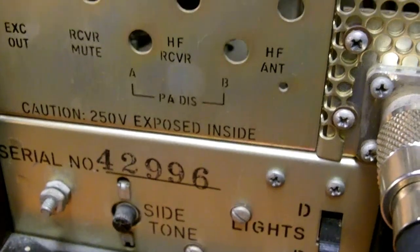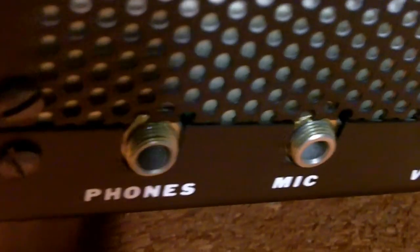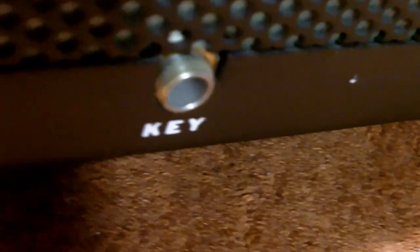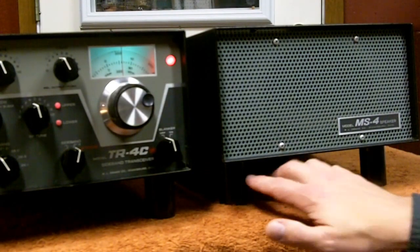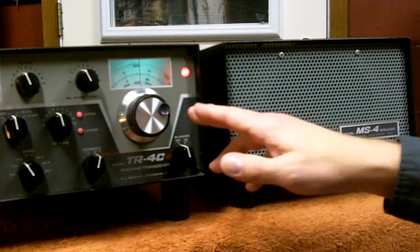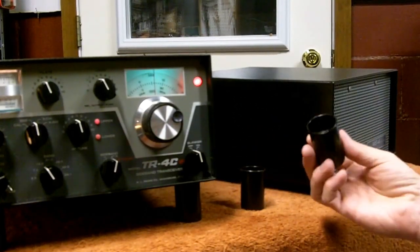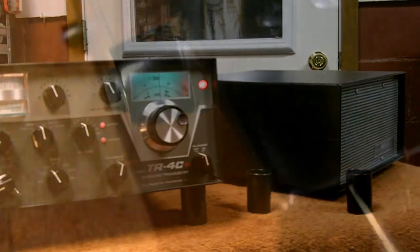Let's look at the rear panel. On the side we have the headphone jack, a mic jack, a VOX control, an anti-vox, and a zero control for the S meter, and a key jack for a Morse code key. You might be wondering about the feet on these radios — this is not standard. What I use: I like everything angled up a little more, so for years I've been using these 35 millimeter film canisters — that's all they are, little plastic film canisters. That is the standard feet that it comes with.